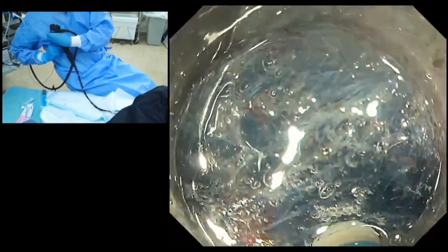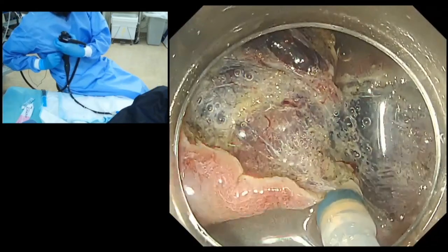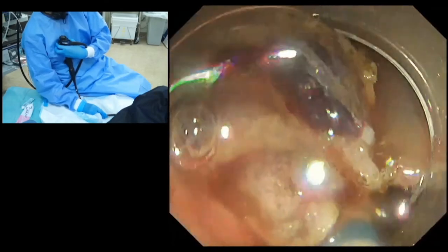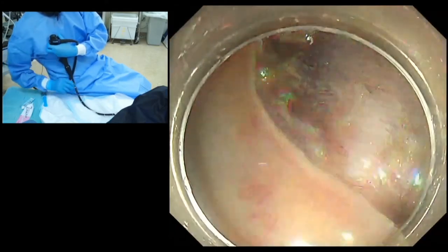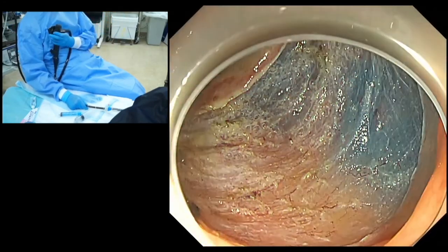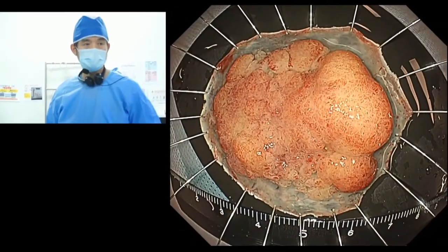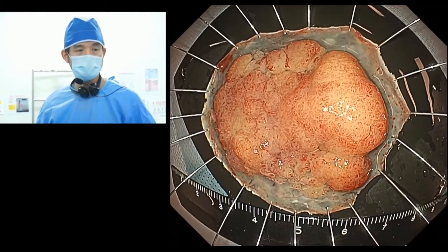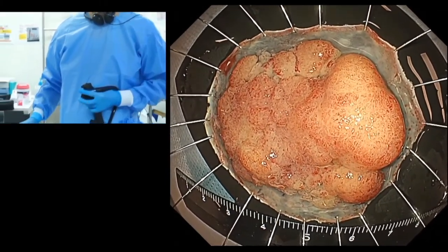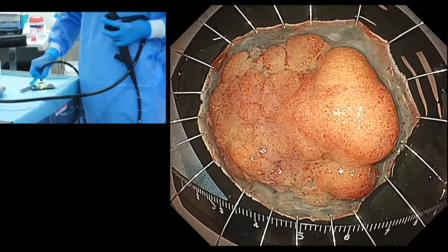If we go slowly using swift coag, it usually doesn't bleed so much. Now it becomes nearly the end of the procedure. We can see the remaining submucosal tissue nicely, and I carefully coat the remaining tissue with the tip of the dual knife to finish the ESD. Now you can see the beautiful resection bed — no muscle injury and no severe bleeding at all. The resection bed is completely clean. The resected specimen size was nearly 5 cm by 4 cm. This region was already proved as cancerous because biopsy revealed well-differentiated adenocarcinoma.